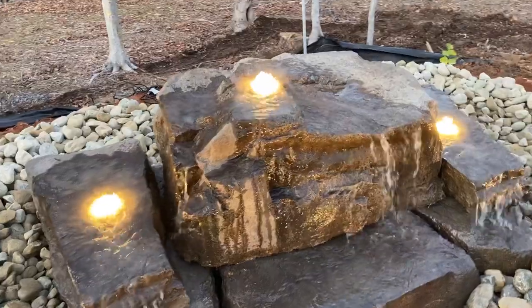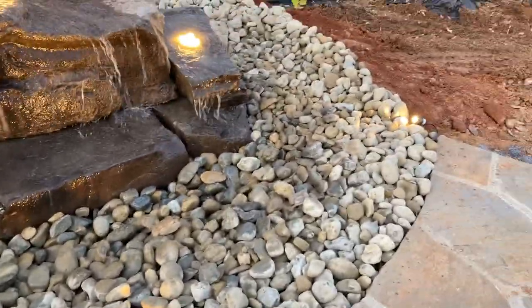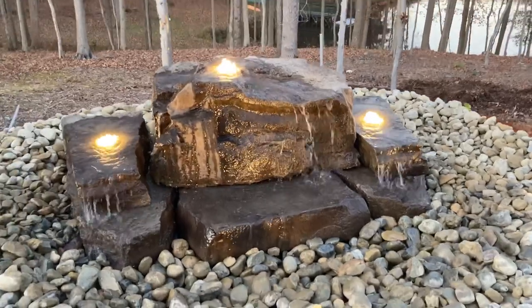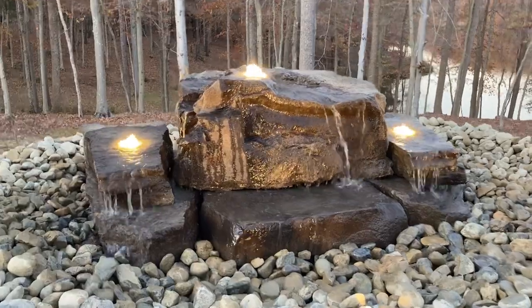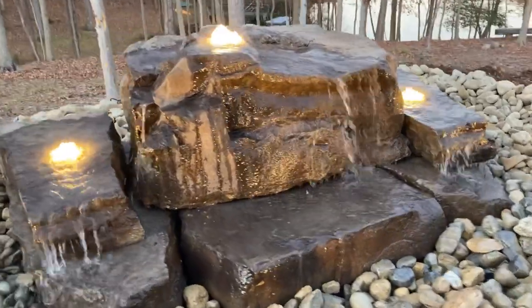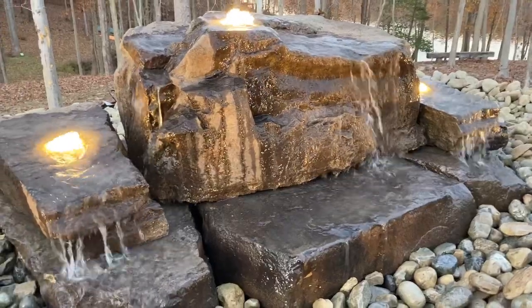You see they did get the three disc lights in the top and also the up lights around the outside. I think that really adds a lot to it, especially at night. I'll come in close here so you can get an idea of the sound. It does have a really pleasant sound to it.